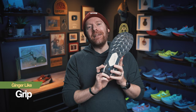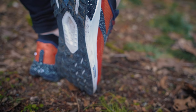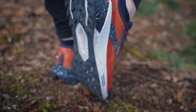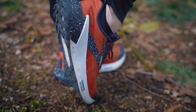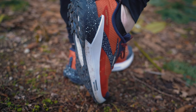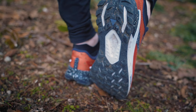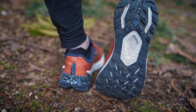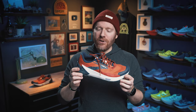Grip! They're finally nailing grip. Brooks has had a problem with grip for years, and I don't know why, because they are a Pacific Northwest company built and designed in Seattle. I've just never really liked their outsole rubber. I don't know if they've changed it or redid the recipe or something, but the Catamount II has good lugs and good grip. I've been running in it in all sorts of inclement conditions — rain and snow — and the lugs and grip are pretty damn good.